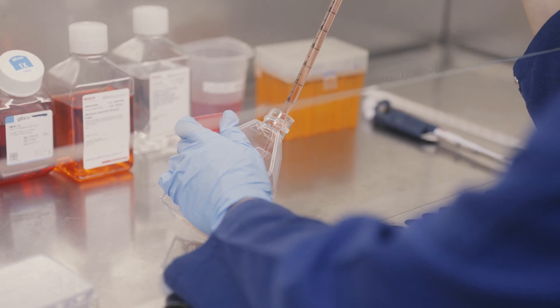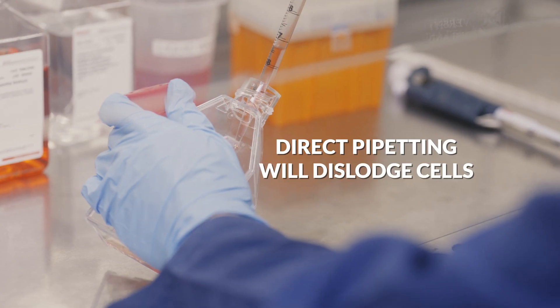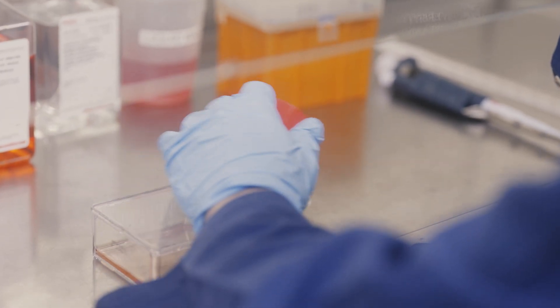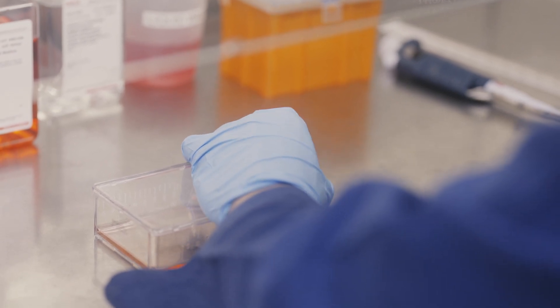The last mistake is the lack of finesse in adding the new media to the flask. The cells are most likely to adhere to the bottom of the flask, so any liquid that is added to them that is not designed to mechanically dislodge them should be gently prepared down the side of the flask to minimize disturbance. In this case, all we're doing is a simple change of nutrient media to allow the cells to continue growing, so the gentler the better.